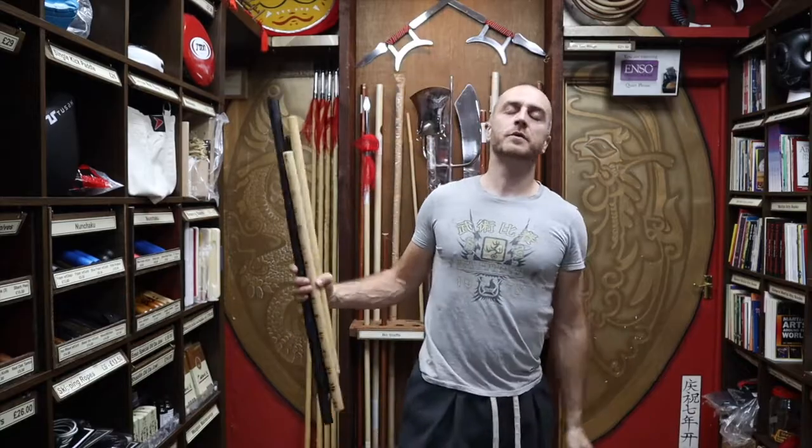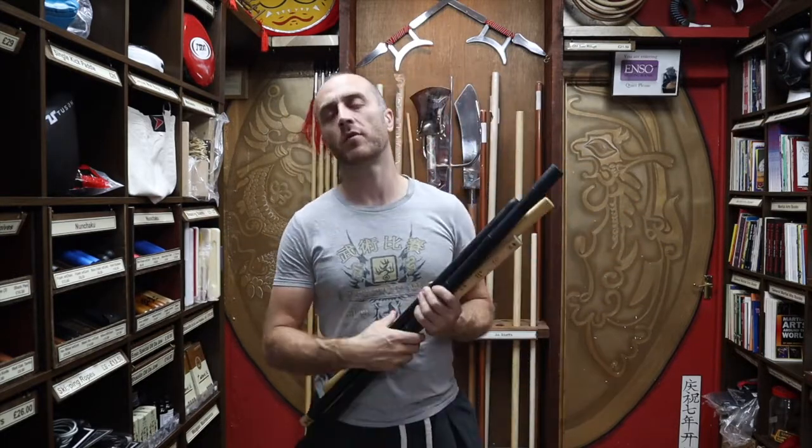Thanks very much — I hope it was useful and I hope you learned loads about the Escrima sticks we have for sale at Enzo Martial Arts. If you like this video, click the little icon in the bottom right hand corner, subscribe to this channel, and get all the videos from Enzo Martial Arts. Thanks very much and I'll see you soon — cheers!